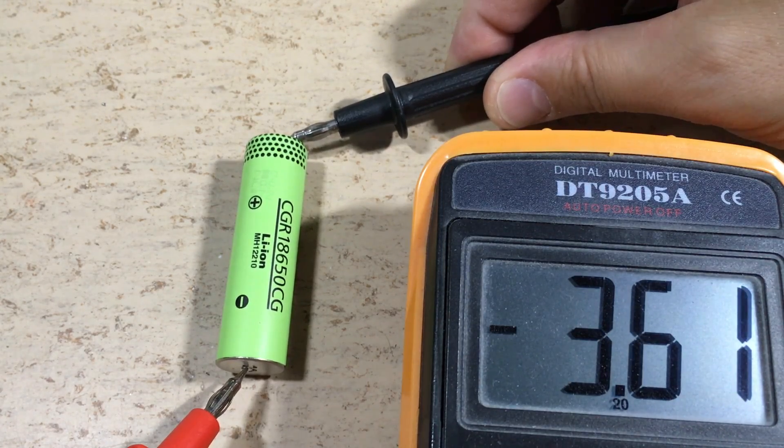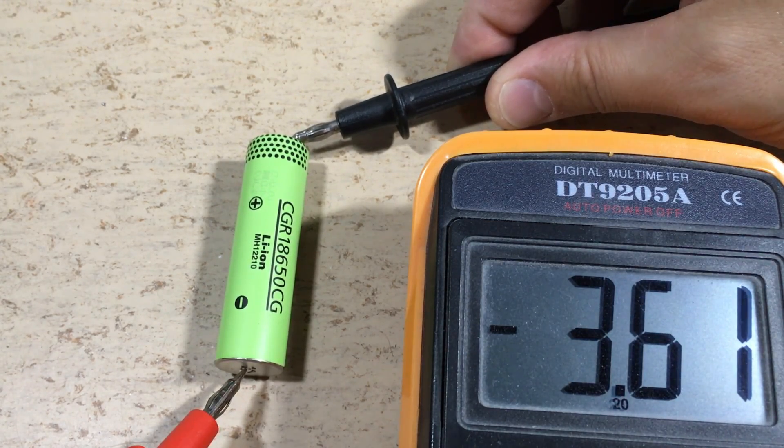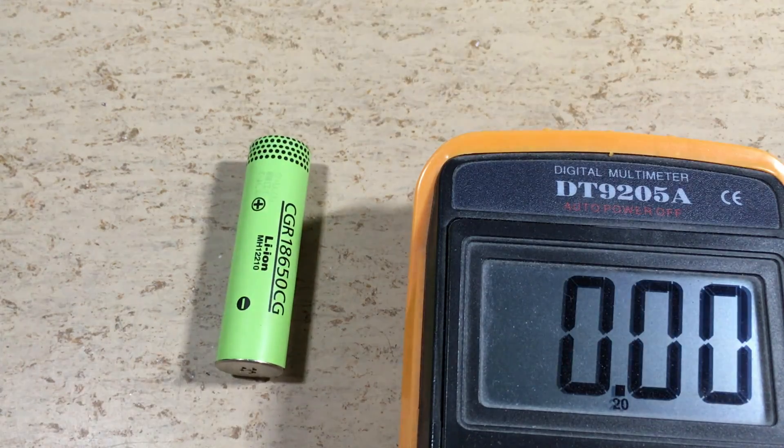This means that the voltage should never be below 3 volts, and the voltages of all your cells should be approximately the same.